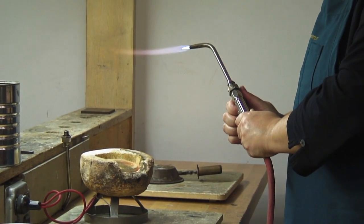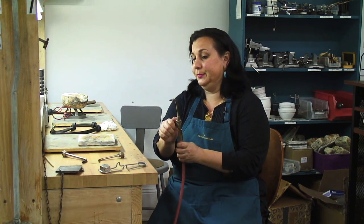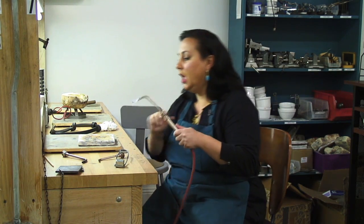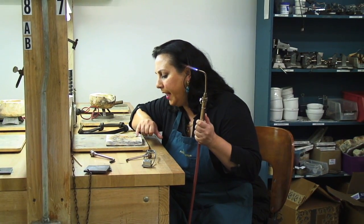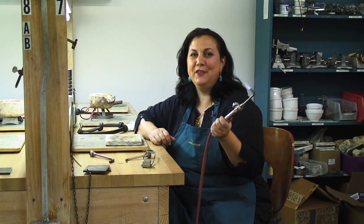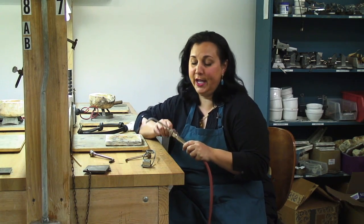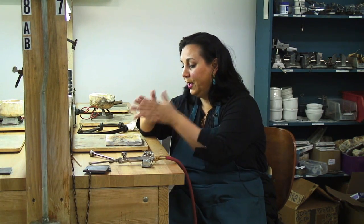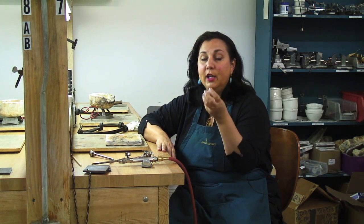One of the other really central things to remember about the torch — if you keep this in mind you'll be just fine — is don't have it on unless you're looking at it. That sounds really obvious, but let me show you exactly what happens when people get too engrossed in their work. They'll light up their torch, they're soldering away, and before you know it the torch is out here pointing somewhere else — no way to make friends if someone else is in the studio. So the minute your eyes are not on the flame, turn it off, put it down, and then you can look at your piece at your leisure. It's very easy to get so caught up in what you're doing that you stop paying close attention to the torch.